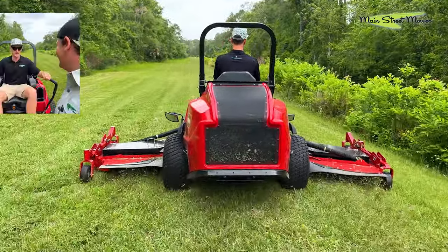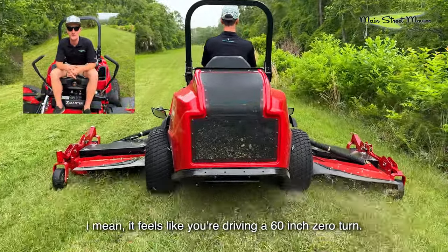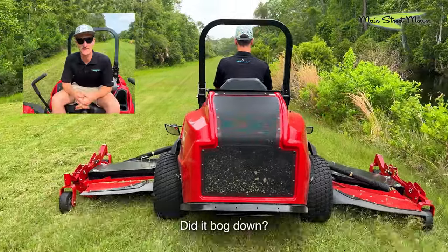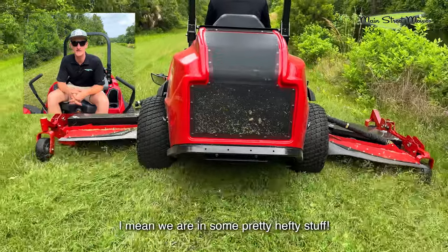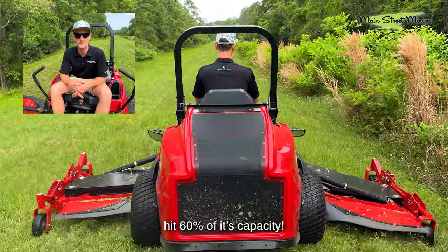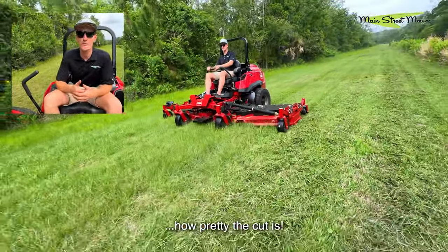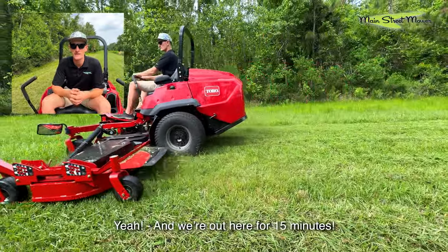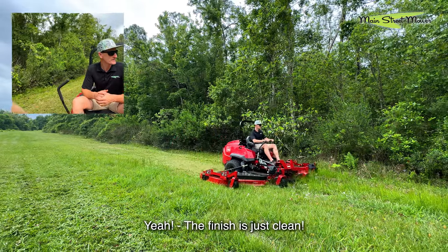What do you think? Incredible, yeah, it doesn't even feel real. It feels like you're driving a 60-inch zero turn and you just have such width. Did it bog down? No, didn't bog down at all. I mean we were in some pretty hefty stuff and it seemed like the motor never hit 60 percent of its capacity. I think the thing that impresses me the most is how pretty the cut is — it looks like a team of people were out here mowing for hours, and we're out here for 15 minutes. The finish is just clean.